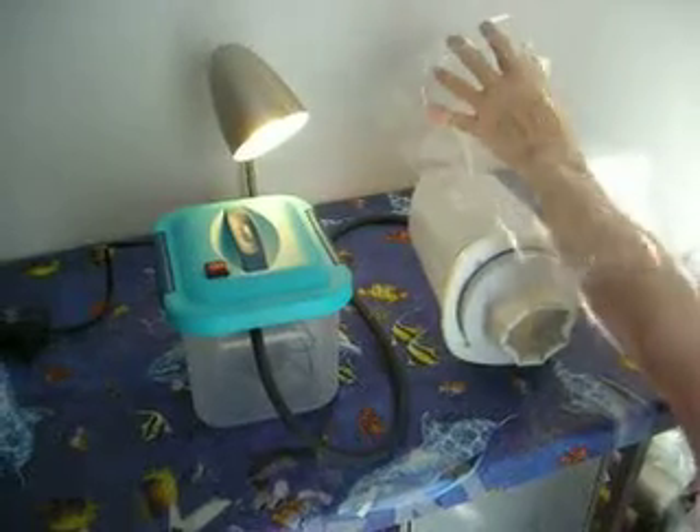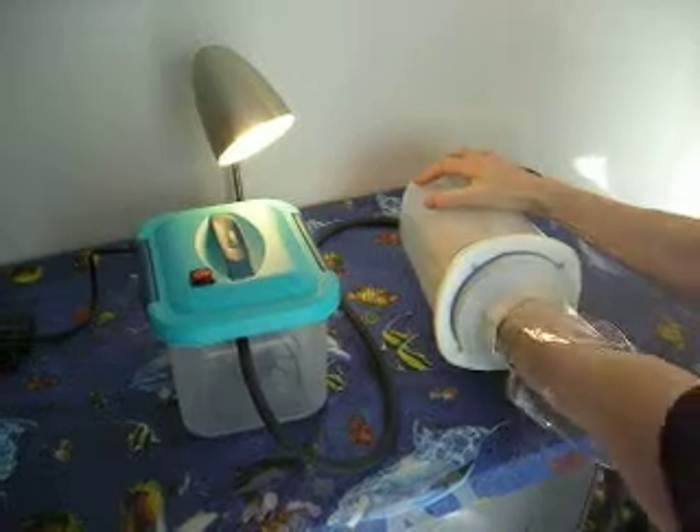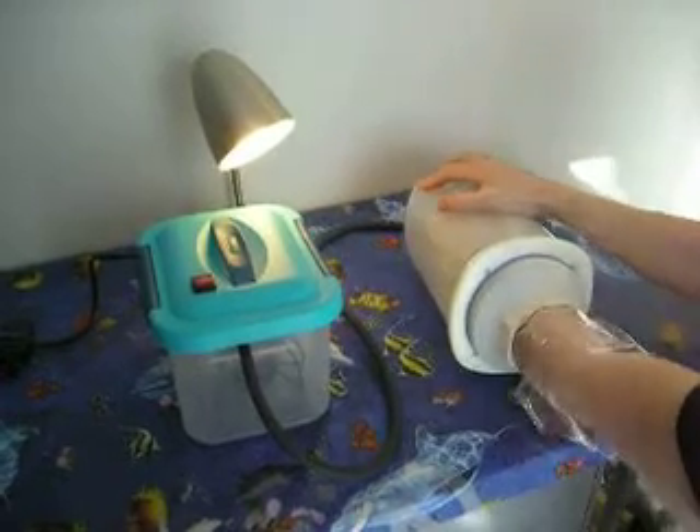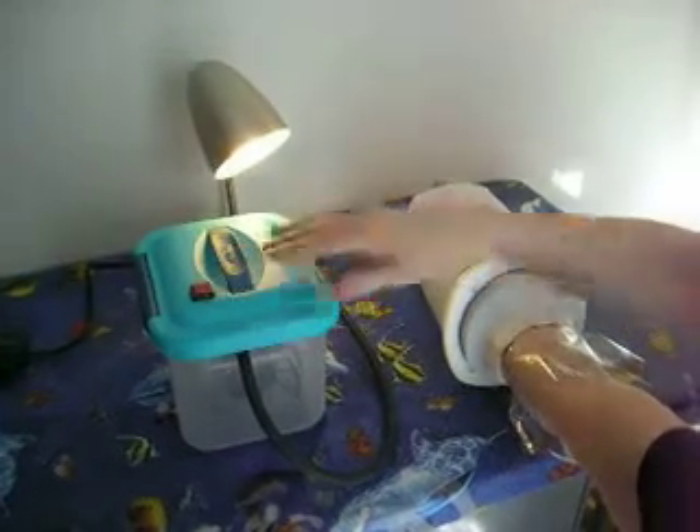The limb is placed in the sterile bag and the hand placed into the vacuum chamber. Turn the vacuum pump on for 10 seconds.